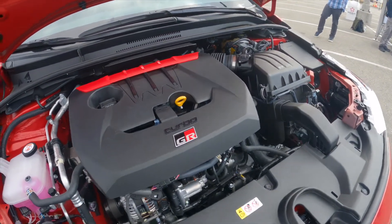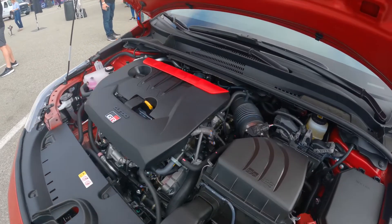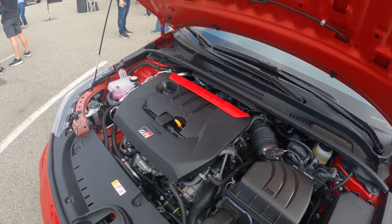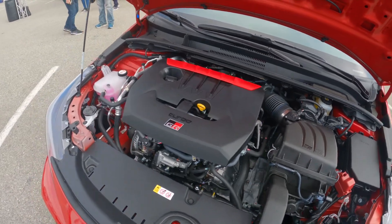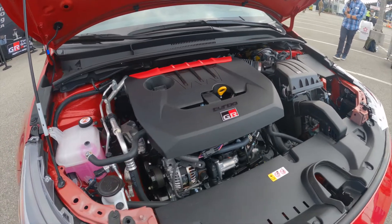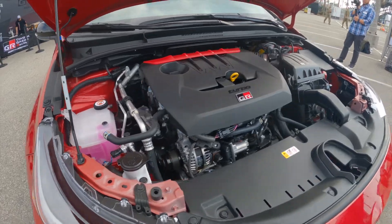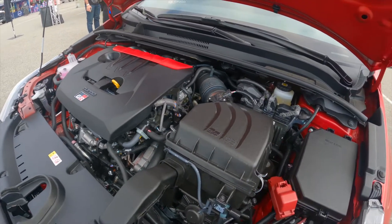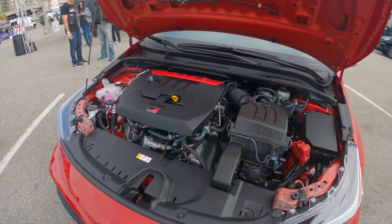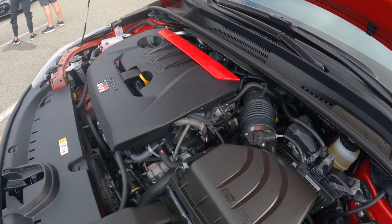This is the brand new heart of the GR Corolla, and what's fascinating about this particular engine is that it's actually a three-cylinder — that's right, 1.6 liters — that makes 300 horsepower at 6,500 RPM and 273 foot-pounds of torque between 3,000 and 5,500 RPM. It's an amazing piece of engineering: they've reduced back pressure, they've put the turbo into the exhaust manifold, forged pistons, and a bunch of other technologies — 100 horsepower per cylinder.